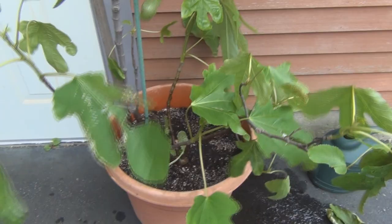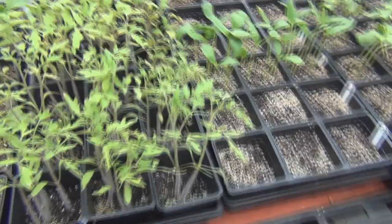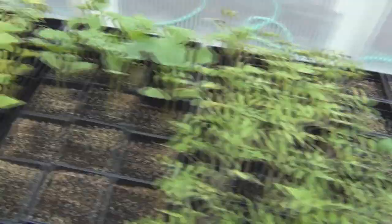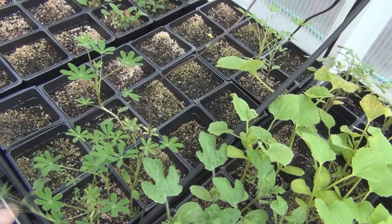Let me go move the fig trees back into the lean-to. My seedlings are a little bit more accessible right now. I want to start taking some of these individual tomato plants and up-potting them — and I have all these sunflowers, I want sunflowers. I want to get these trays out of here — I need the space.